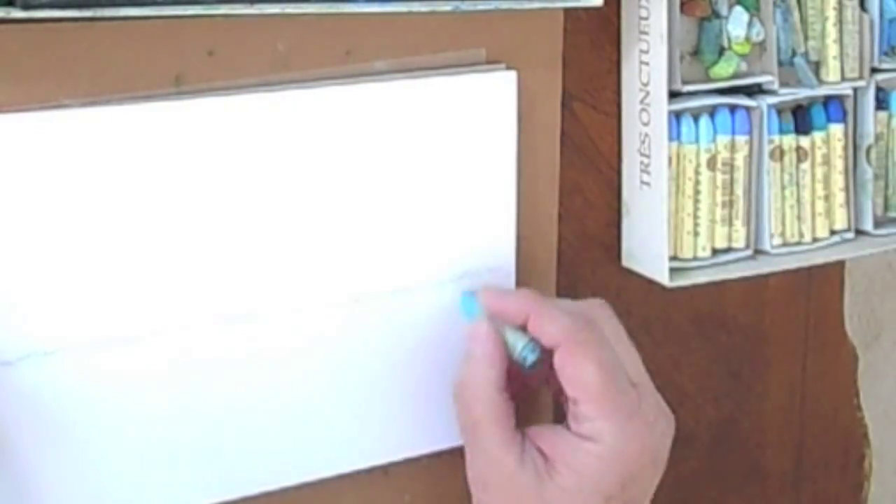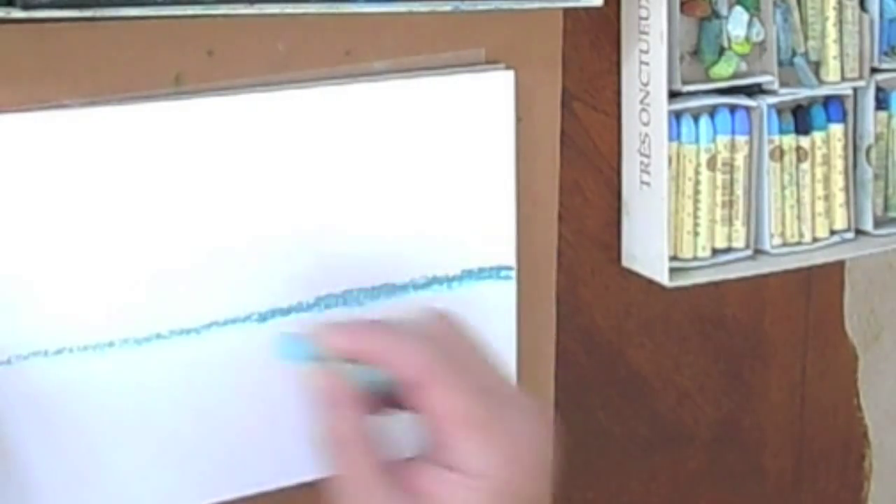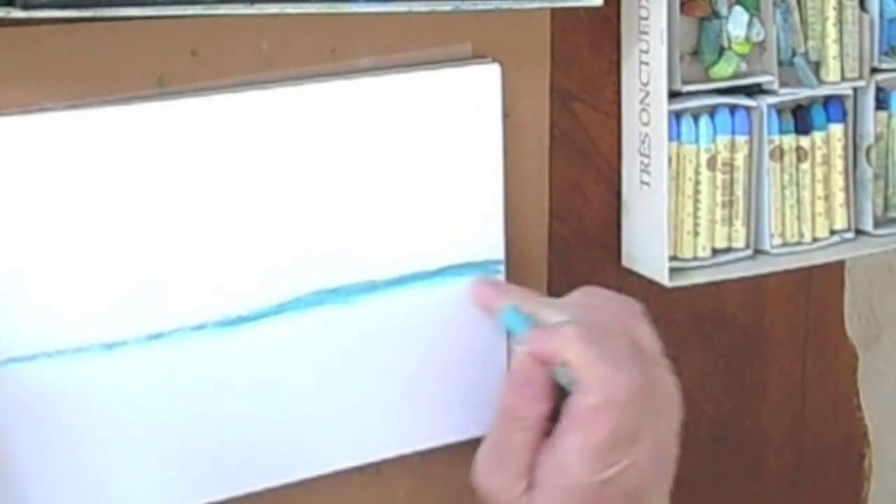I like to use white paper made especially for oil pastels. It's called pastel board. Unlike soft pastels, oil pastels do not generate dust.